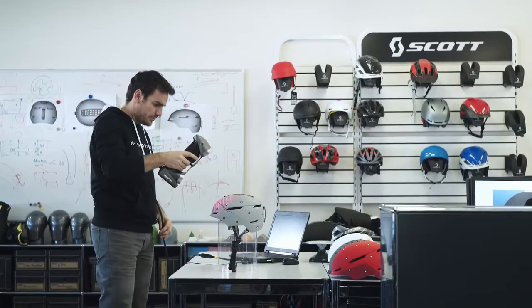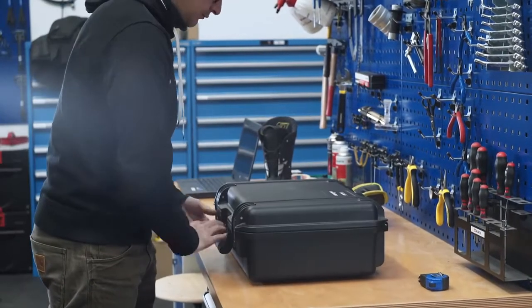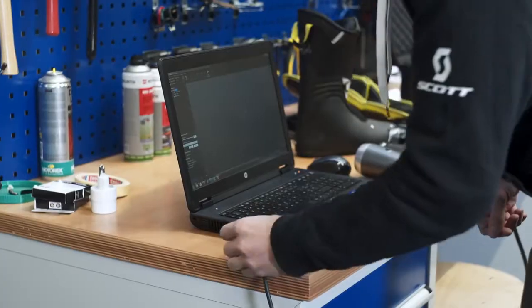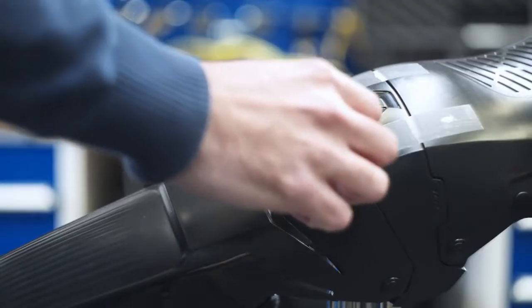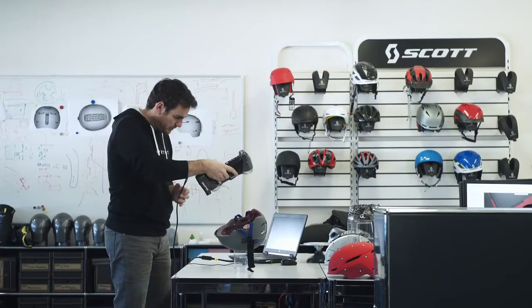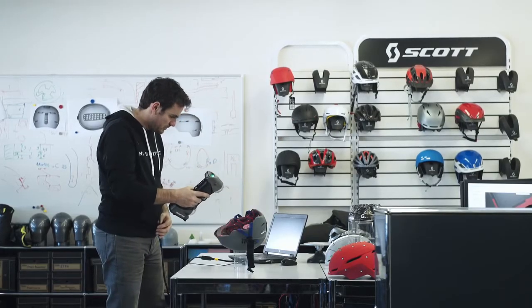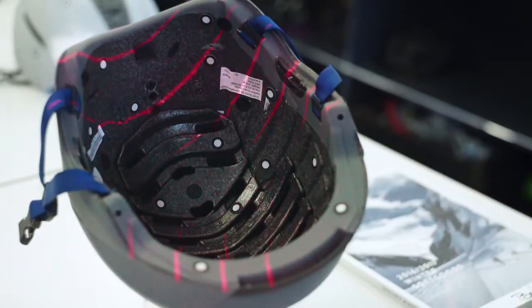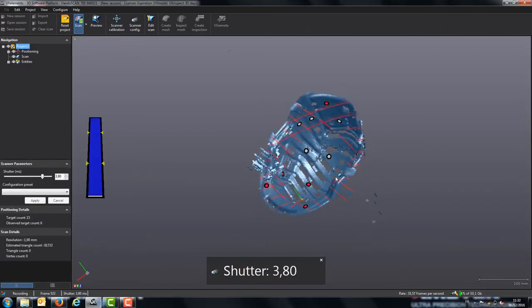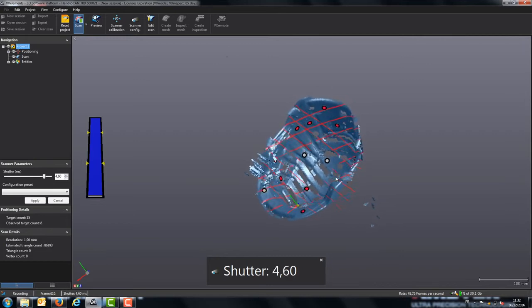With the scanner we are really flexible — it's an easy product, you just plug it in and you can go anywhere. You just need your computer, whether it's in the design office, the engineering office, the showroom, or wherever. It's really versatile; we can just take it wherever we need. The software, VX Element, is really easy to use as well — a quick training and then you are up and running.